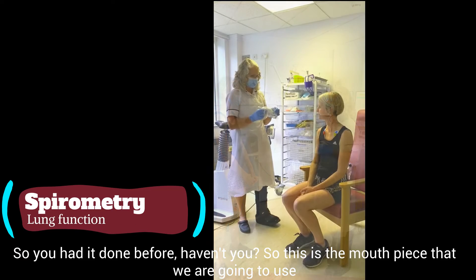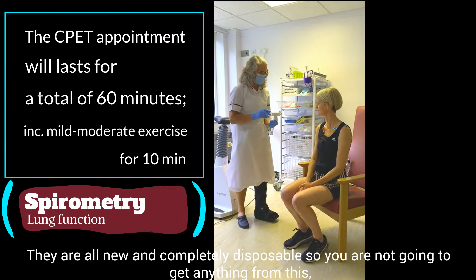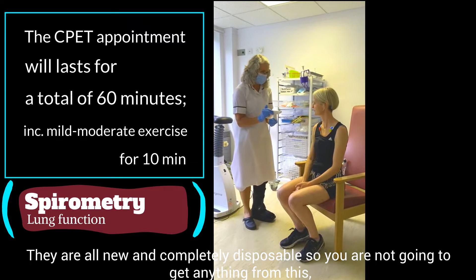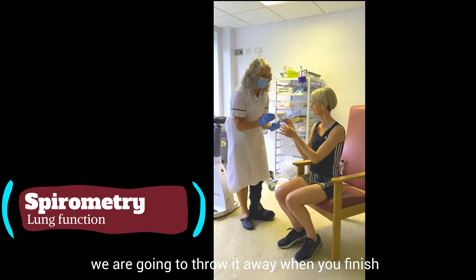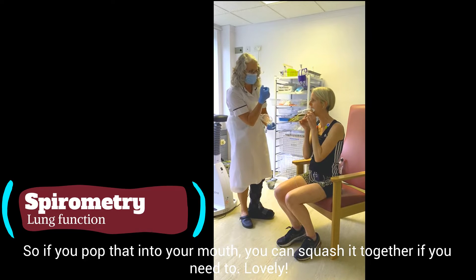So you've had it done before, haven't you? This is the mouthpiece that we're going to use. They're all new and completely disposable, so you're not going to get anything from this — we just throw it away when you're finished. So if you could just pop that into your mouth; you can squish it together if you need to.